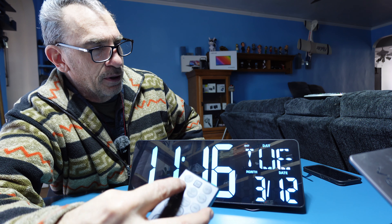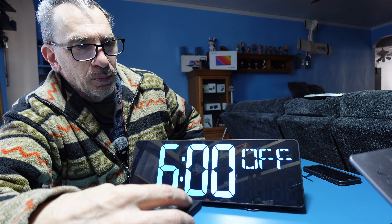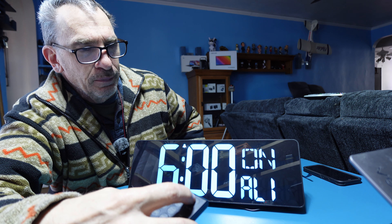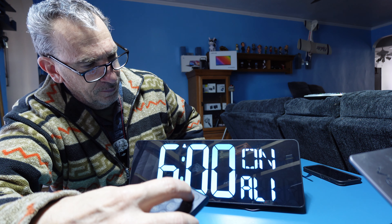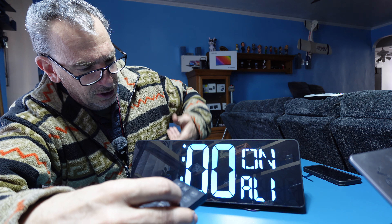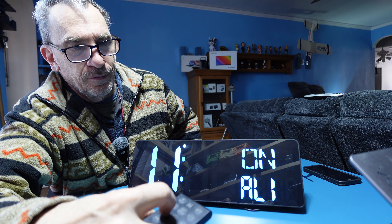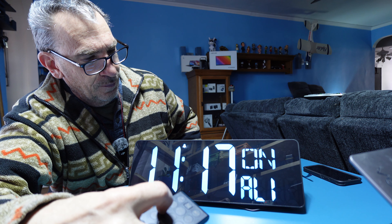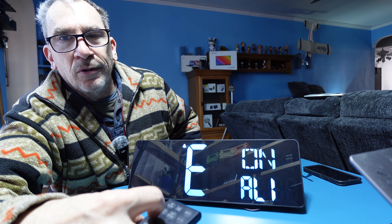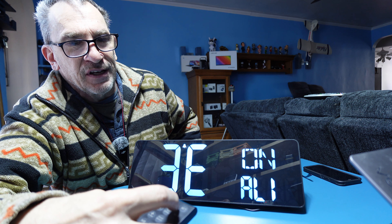To set up the alarm, hit the alarm button. You have up to 32 feet with the remote control setting. We have alarm number one. Press set. Hit the positive to turn on. Press set. It's 11, there is the military. Press set. 1E is during the week, 2E is the weekends. For further information it's in the instructions, Saturdays and Sundays.